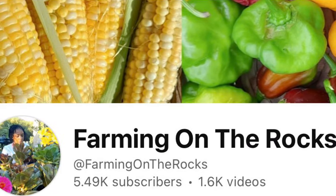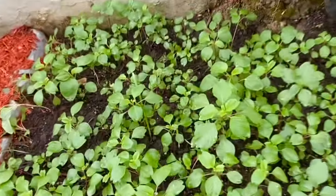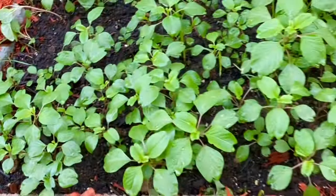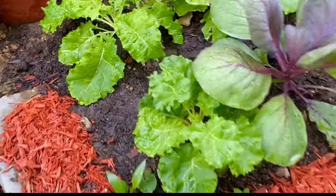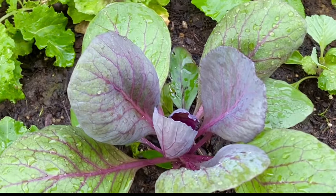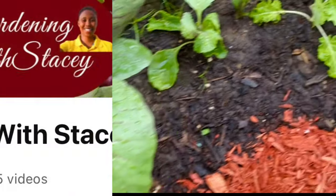I also want to give a big up for Farming on the Rocks. Marie — she literally has a garden on the rocks. She has one of the most amazing gardens and she harvests almost every day. She's such an inspiration. So I want you to go ahead and show your support by subscribing. A link will be down below in my description box.